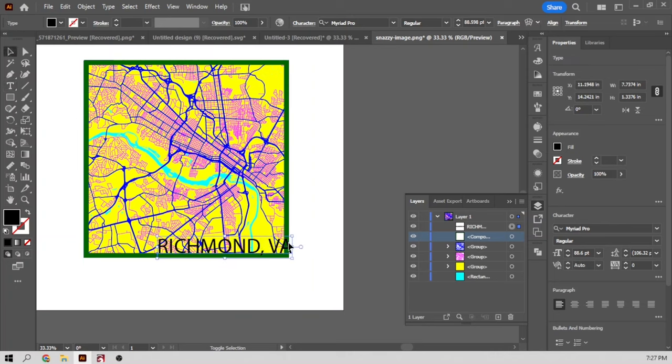Let's head over to Lightburn and import the SVG that we just exported. And there it is. I think we're about ready to cut. I should have made this whole file horizontal — I don't know why I dragged the highways up out of the way. Let's go ahead and move that.